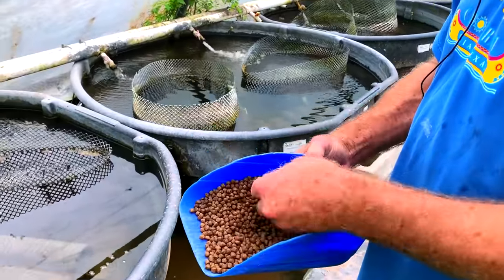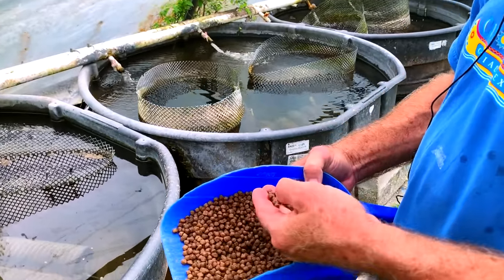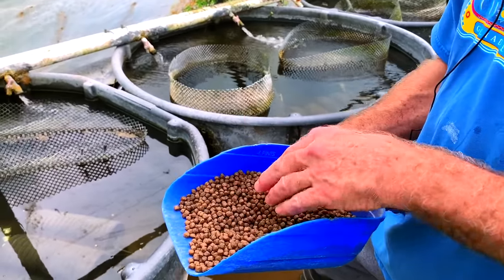This is Aquamax 500, made by Purina. We buy it in 50-pound bags — commercial feed. It's a 42% protein feed used for catfish production and trout production.